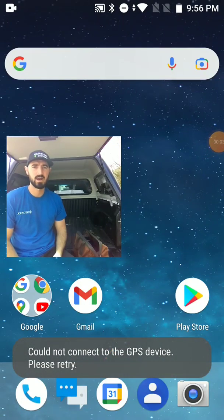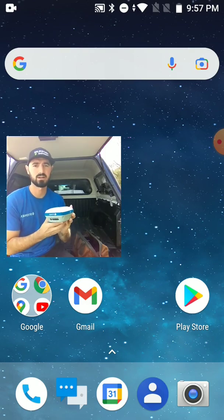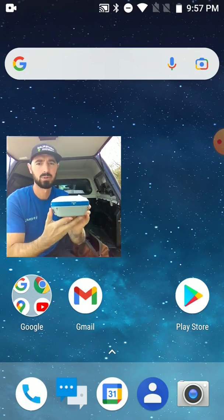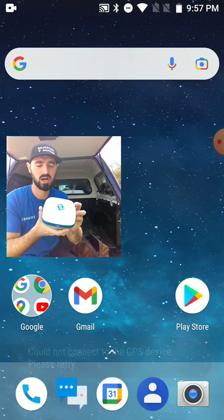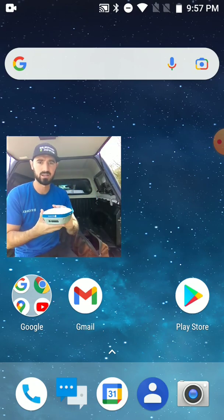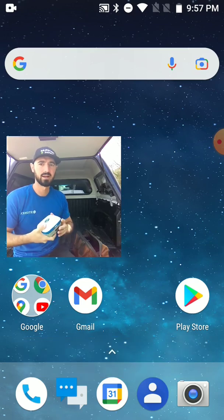Hey everyone, Tyler Bristow here with CenterlineMapping.com. In this video we're going to show how to collect data using the Stonex S700A GNSS receiver. It's dual frequency, 700 channels, Wi-Fi, Bluetooth, full constellation, RTK enabled. It's designed to endure a 2 meter drop. I've been using it with local VRS and getting under half a centimeter accuracy. I'm going to show you how to collect GPS data, make maps, and collect the positions of our paint marks.